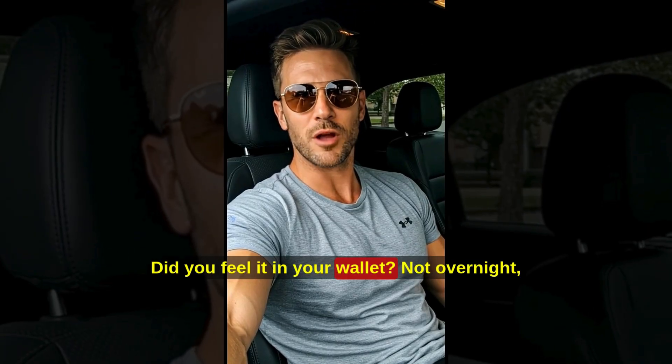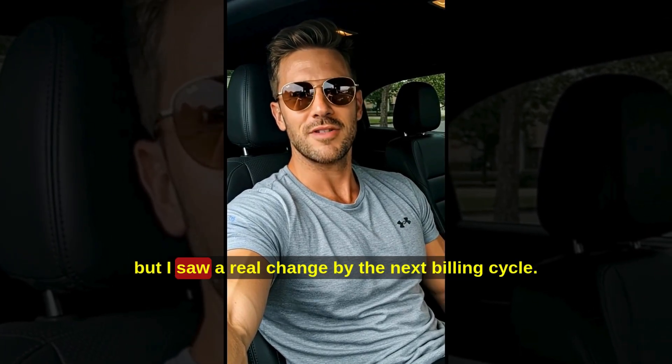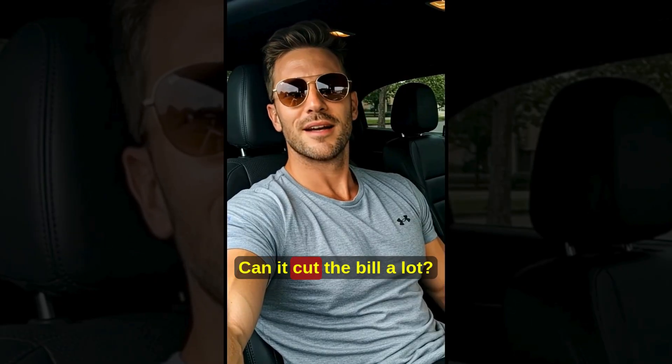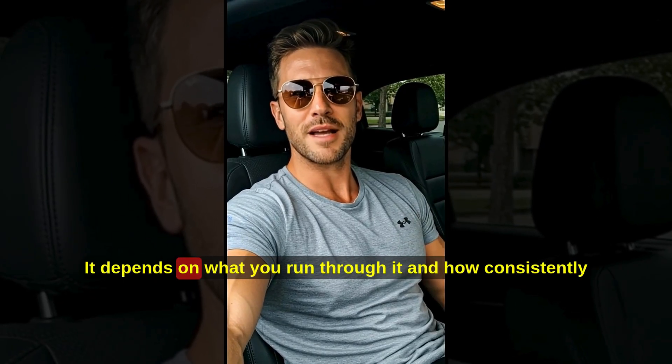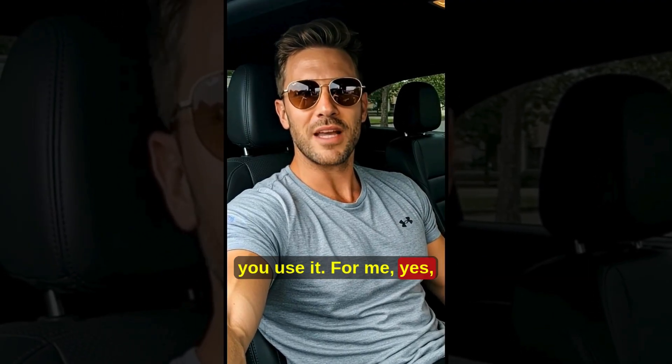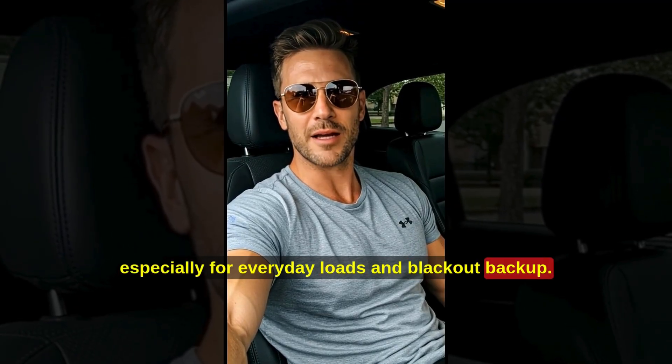Did you feel it in your wallet? Not overnight, but I saw a real change by the next billing cycle. The questions I always get: can it cut the bill a lot? It depends on what you run through it and how consistently you use it. For me, yes — especially for everyday loads and blackout backup.